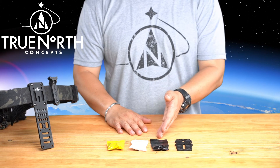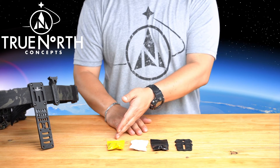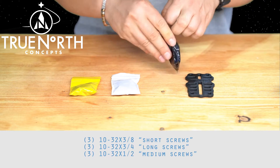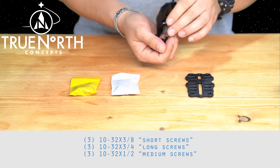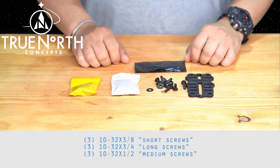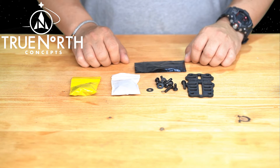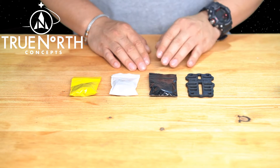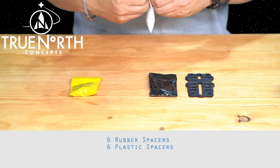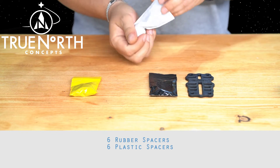The following bags contain hardware as follows. The Black Bag includes mounting screws such as Blackhawk and Alien Gear: three 10-32 x 3/8 short screws, three 10-32 x 3/4 long screws, and three 10-32 x 1.5 medium screws. The White Bag contains spacers to help adjust the distance between the holsters and adapter to the Universal Mount: six rubber and six plastic washers.